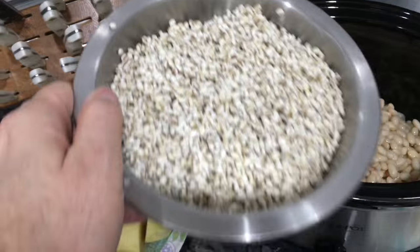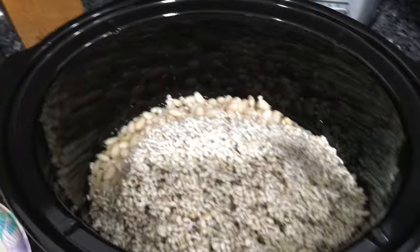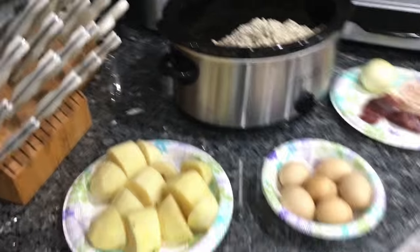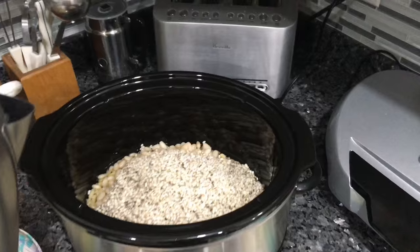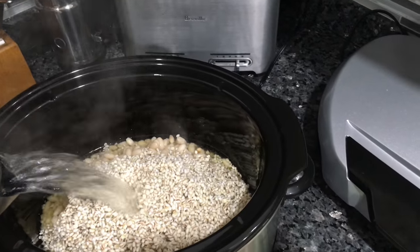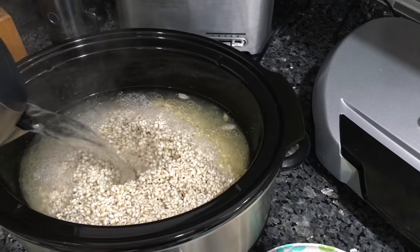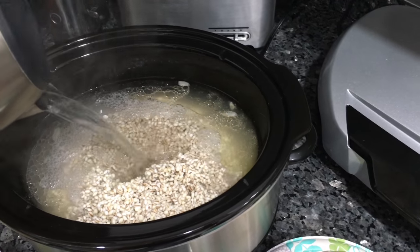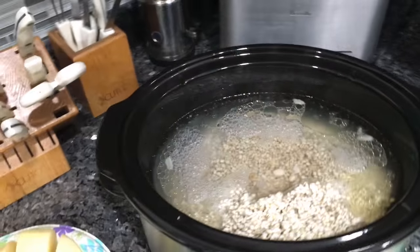Then I'm gonna take the wheat and I'm also gonna put that inside. I'm taking boiling water and I'm gonna put all the water up to about that level. If I need more I'll add more a little later.